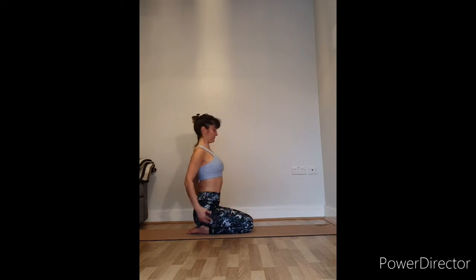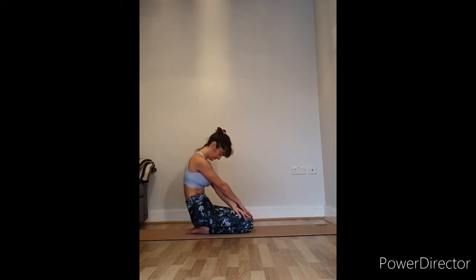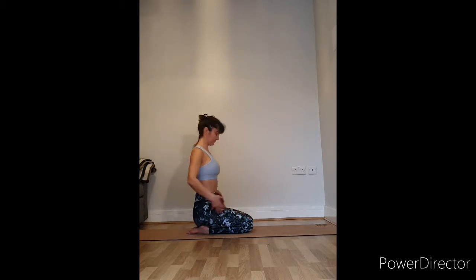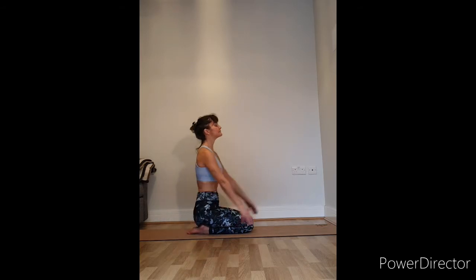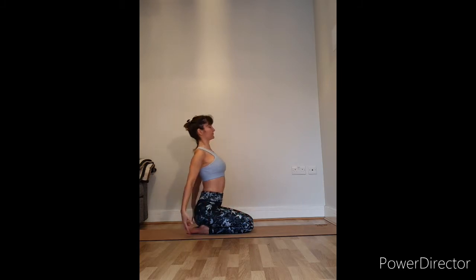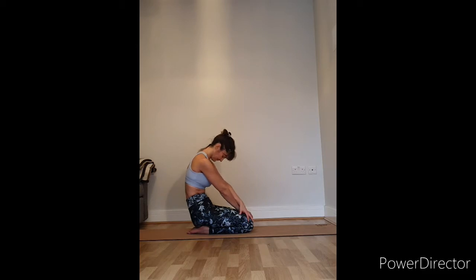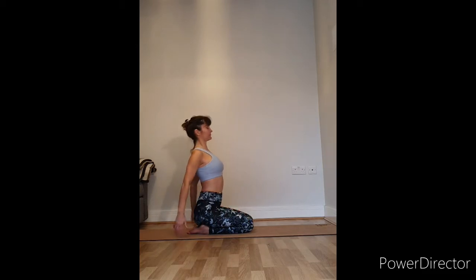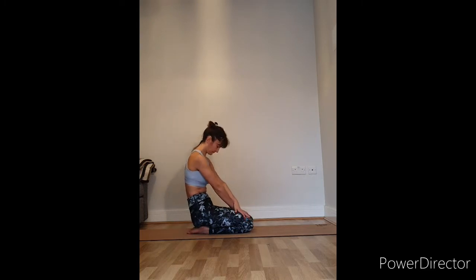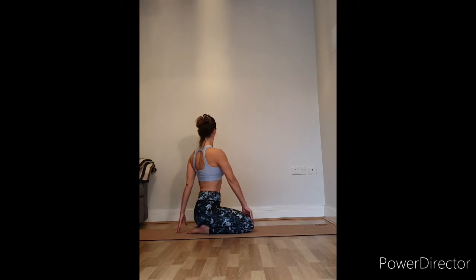Breathing in and coming up. Now we'll do some cat-cow movements from kneeling. As you breathe out, roll the spine, extending the shoulders away from each other. And as you breathe in, take the hands back in space, lifting the chest to the sky. Breathing out, rounding the back, separating the shoulder blades. As you breathe in, take the hands behind you, extend the chest to the sky. Come back to centre, breathe in, elongate the spine.